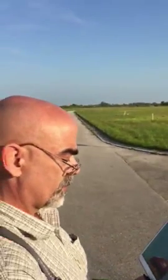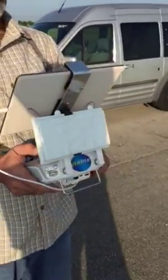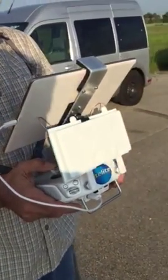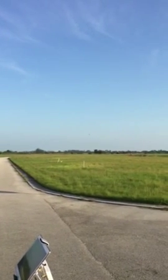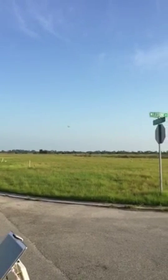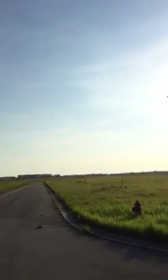Bringing the drone back into view now, facing forward the entire time, having rotated the antenna. Here it comes — and we'll go the other way, off the right side of the antenna.